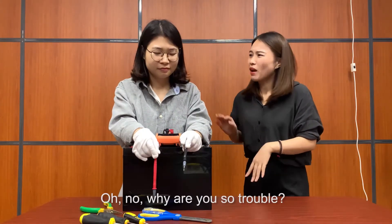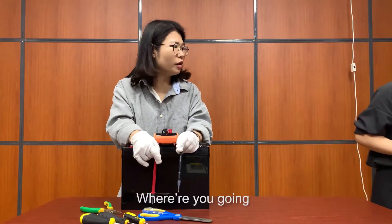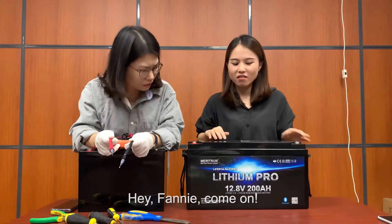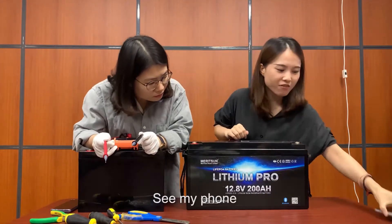Oh no, why are you so troubled? Wait for me. Where are you going? Hey, Benny, come on, let me show you my battery for the boat. See my phone?